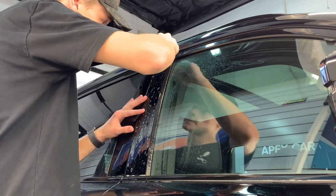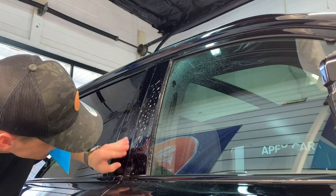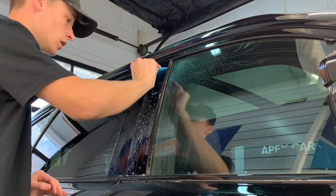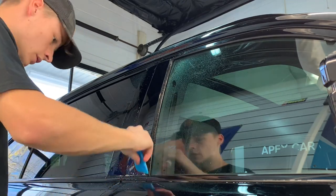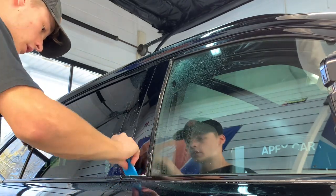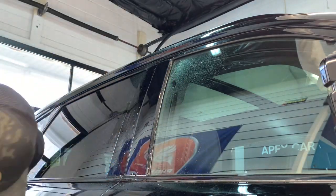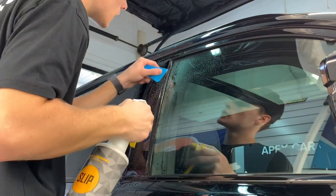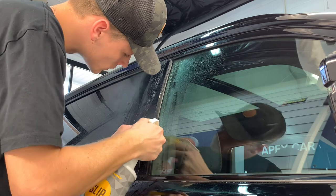Then we'll pull it back up again after holding it in place and use our tack solution, which washes away the slip solution and lets the adhesive make contact with the surface. Then we squeegee out all the moisture. The next thing we'll do is take either just plain water or the tack solution and flush out the edges, making sure the edges are making contact with the surface.